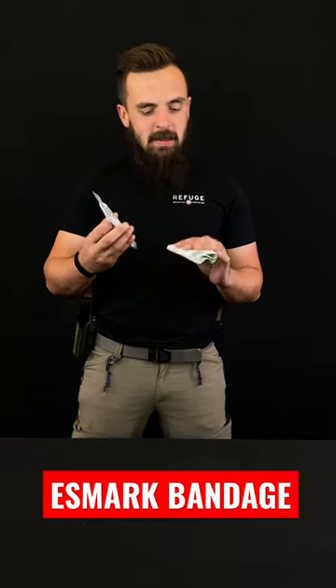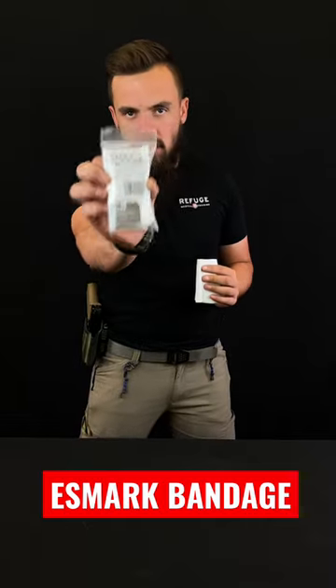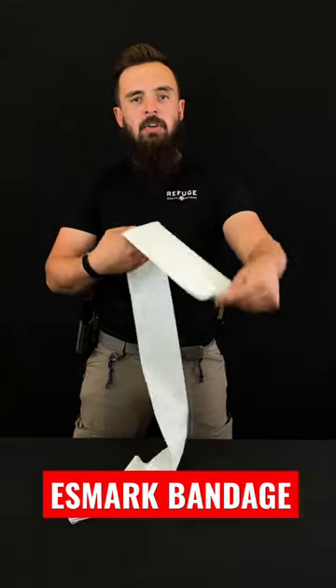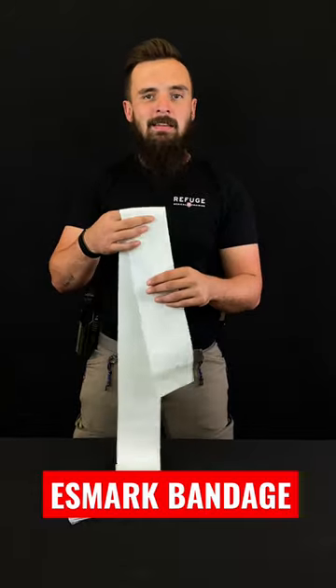Hey guys, Bob with Refuge Medical and today we are talking about child tourniquets. More specifically, we're talking about the Esmark bandage from TacMed Solutions. Now, this is my most recommended child tourniquet solution and the reason being is this will fit on any size limb.